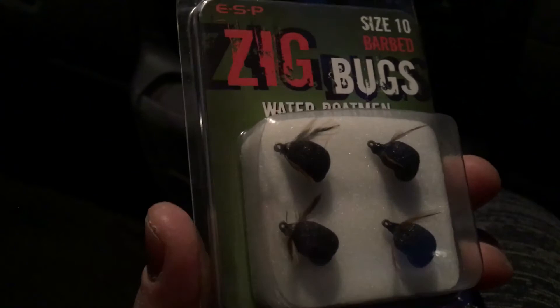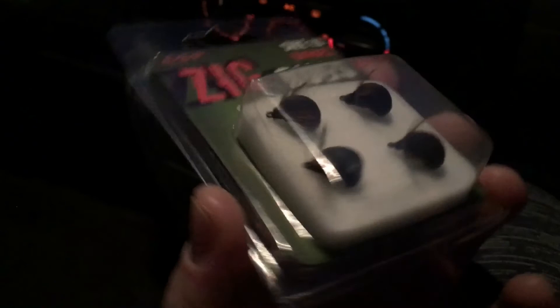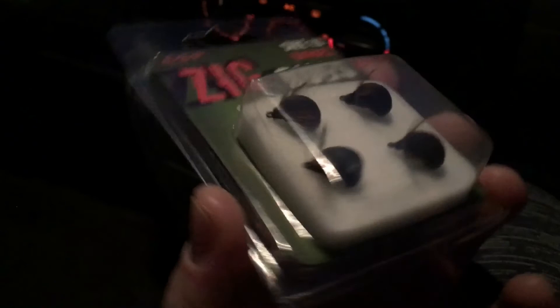These can offer something a little bit different. If you see all the fish up in the layers and you're fishing behind a bed of bait, you want knocking out with a brick — so get on the zigs and give these zig bugs a go. These are the ESP zig bugs, the water boatmen. Cheers.